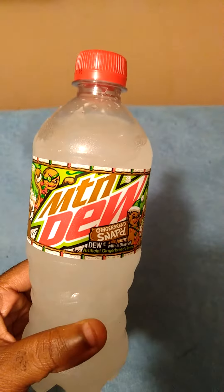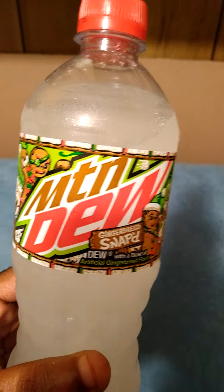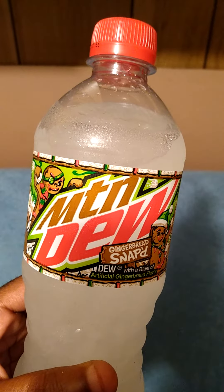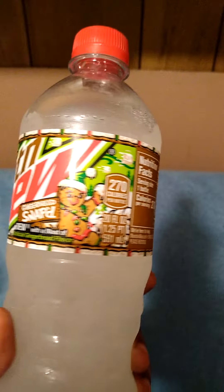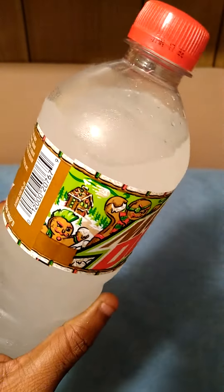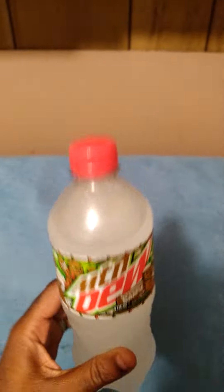Hey guys, this is another quick review of Mountain Dew Gingerbread Snapped. Sounds gross, but I saw it was new and I was like, hey, let's try it out. Let's try to get in the holiday spirit, shall we?